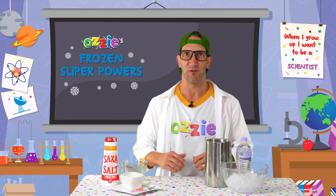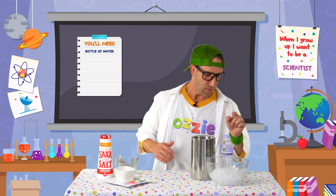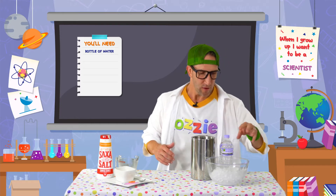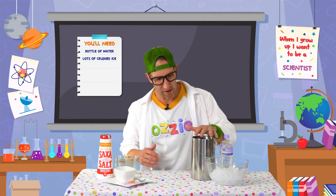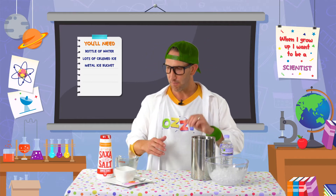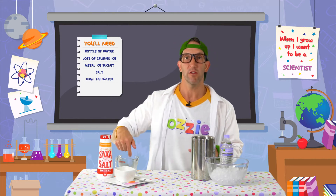Now let's start this super ice cool experiment. For this experiment, you're going to need a bottle of water — make sure that's unopened. You're going to need lots and lots of ice, and crushed ice works the best. Then you're going to need a metal ice bucket, lots and lots of salt, and 100 mils of tap water.